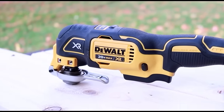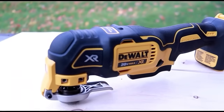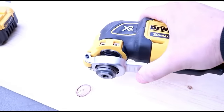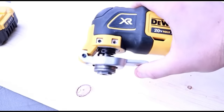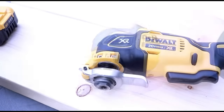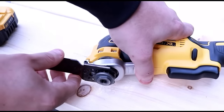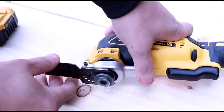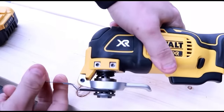Number eight: there are a ton of different oscillating tools on the market, but by far this is my favorite one. The DeWalt XR 20-volt oscillating tool is so simplistic, so easy to use, and will accept just about any other blade on the market — they don't have to be DeWalt. My favorite part is simply how easy it is to change a blade: just push down on the lever, put your blade in, and that's it.